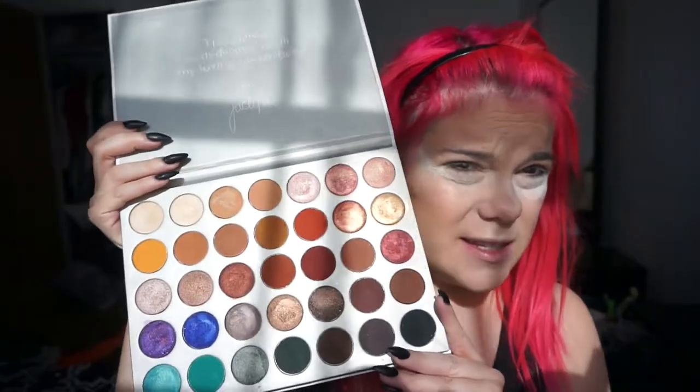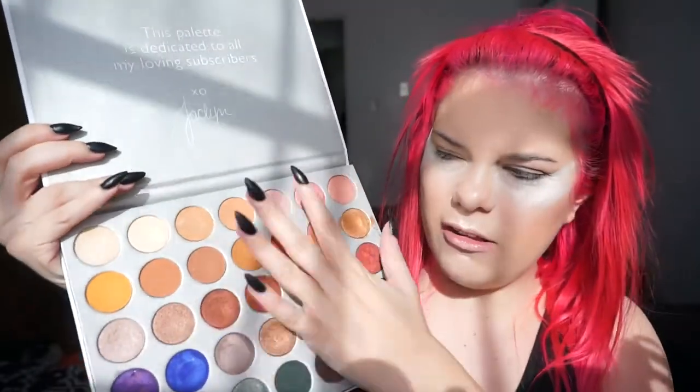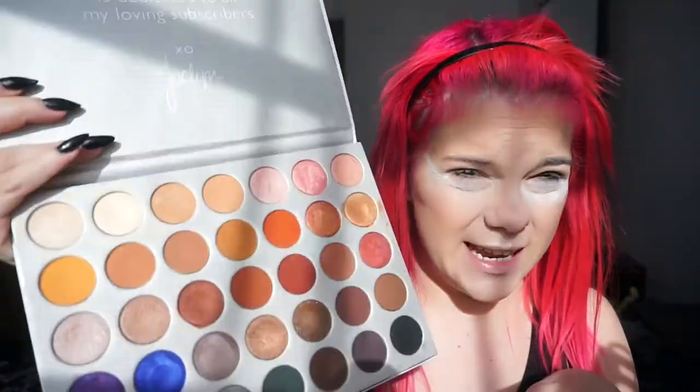Now we're doing the hard part — the eyes — because there are so many brushes here it's kind of confusing. I'm going to review the Jaclyn Hill palette as well. I really like this palette; it's very pigmented, easy to use, and has all sorts of pretty colors. I'm going to do an entire look with it using all the brushes, starting with matte color and blending.